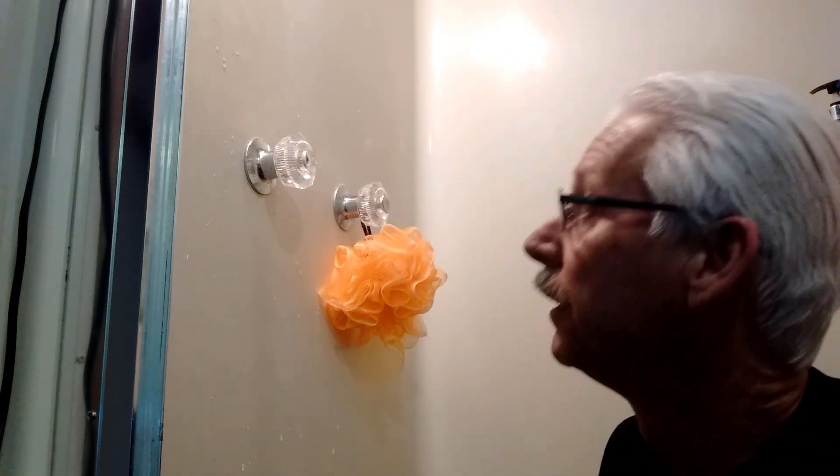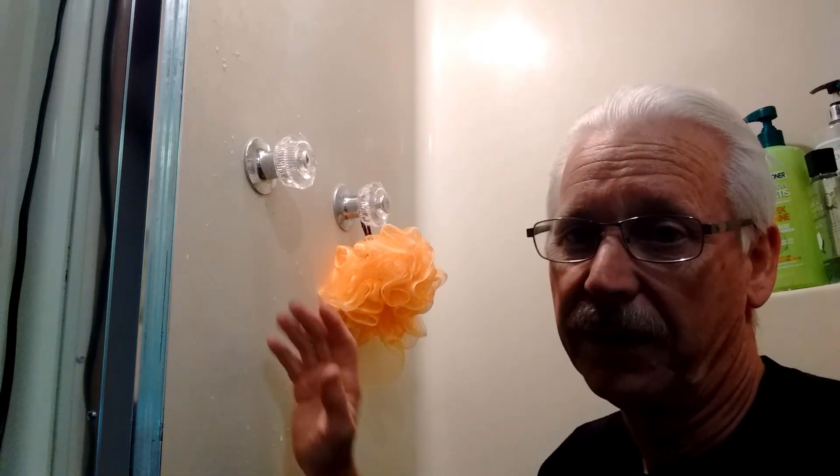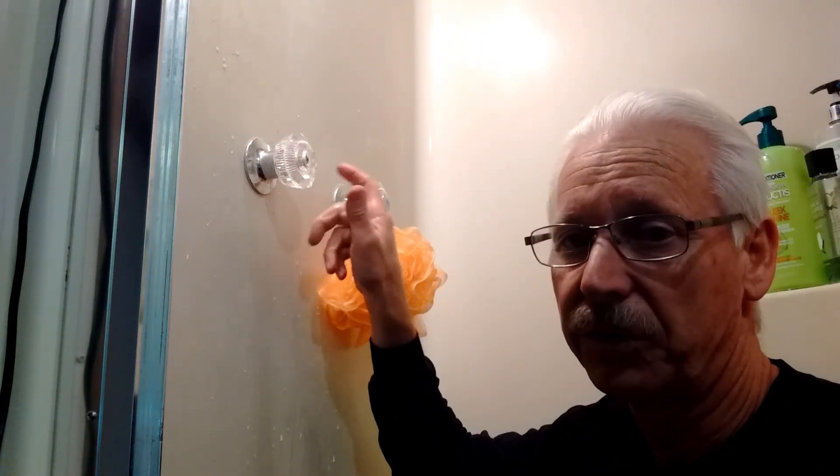Ready to turn on the water again and test it out. I've already done it and tested it out, and it works great. It's not leaking a drop — I turn the water on, turn this off, and it's working super good.